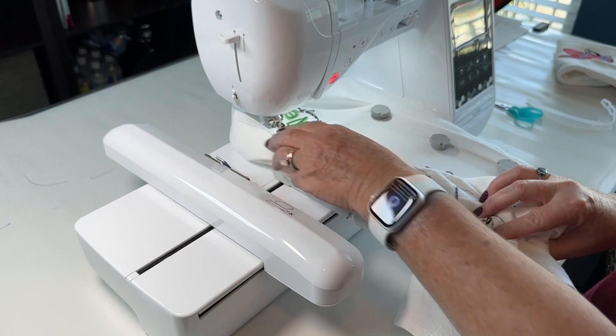Thank you, Fresh, for this beautiful overview of the SE2000. Make sure you subscribe and check back for more in-depth videos on how to use this wonderful machine.